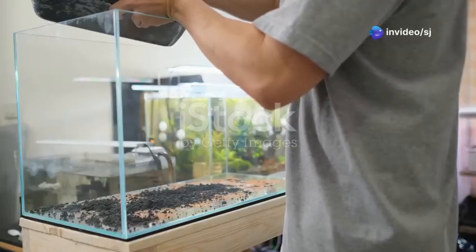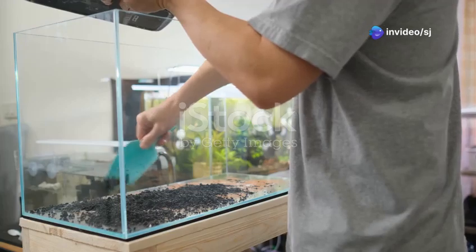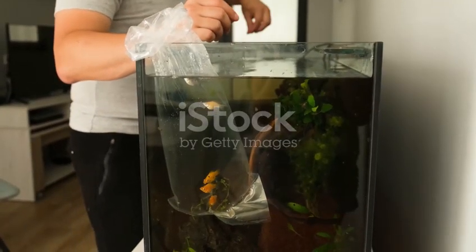Hey everyone, welcome to today's video where I'm going to walk you through everything you need to know to start your very first aquarium. If you're new to the hobby, don't worry, I've got you covered with some simple tips and tricks.